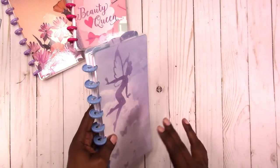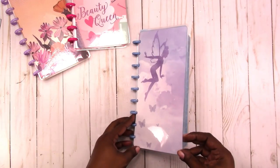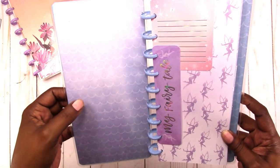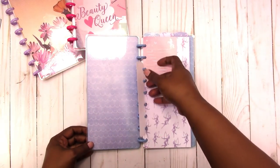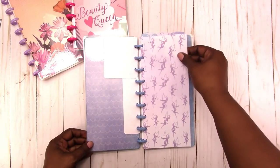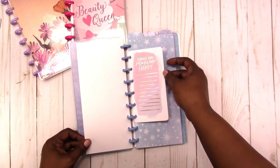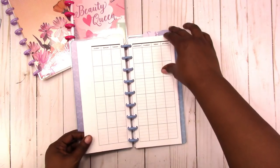The next one is this blue fairy one. It has the blue disc. The inside is very light wash with mermaid scales. You got some cards, you got some cut-aparts in the front. Here's the front dashboard — 'Things that make me happy.' Here's the first divider.